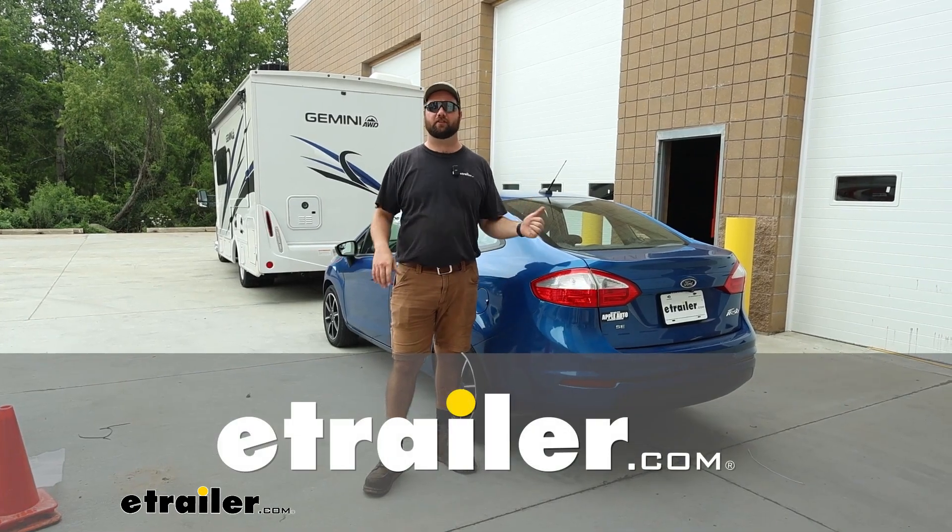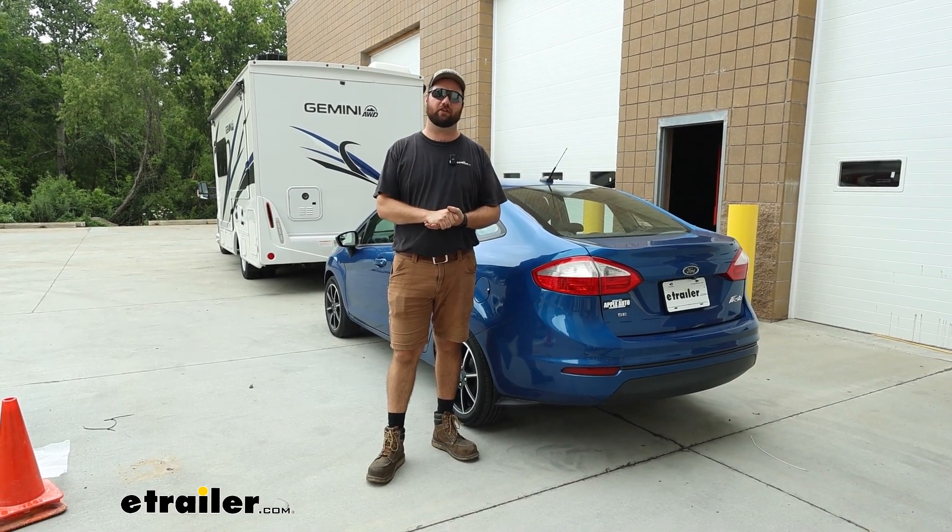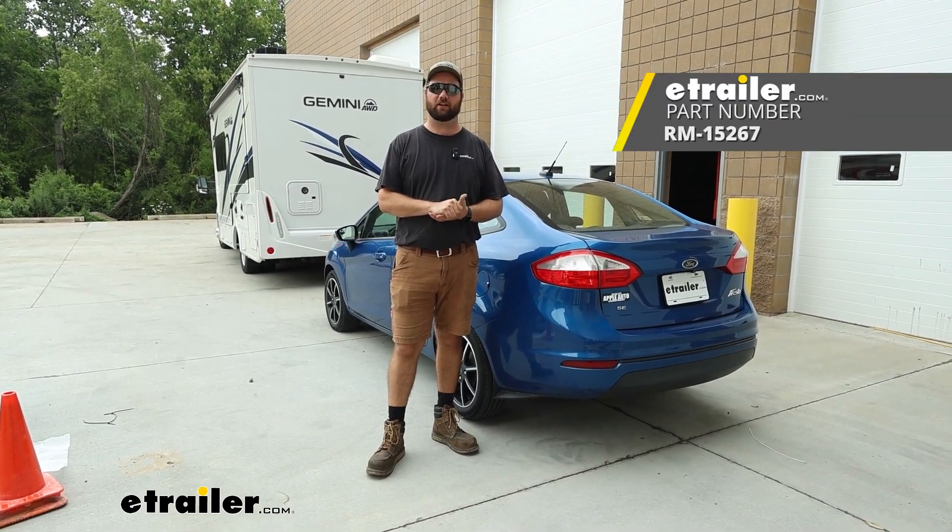Hey guys, it's Jake here with E-Trailer. Today we have a 2018 Ford Fiesta and we're going to be taking a look at how to install the Roadmaster diode wiring kit for flat towing.